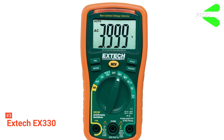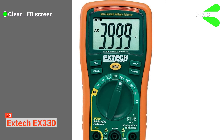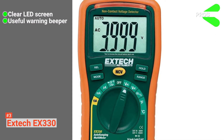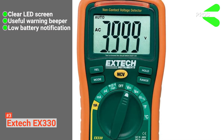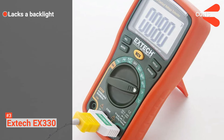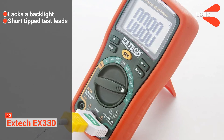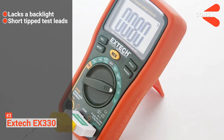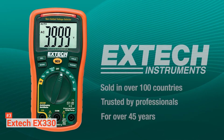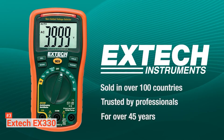Its pros are: it has an easy-to-read LED screen, an audible beeper and red LED indicator, and a low battery indicator. However, its cons are that it has no backlight and its test leads have short tips. The EXTECH EX330 Digital Multimeter is ideal for anyone who needs a versatile tool to troubleshoot electrical problems.